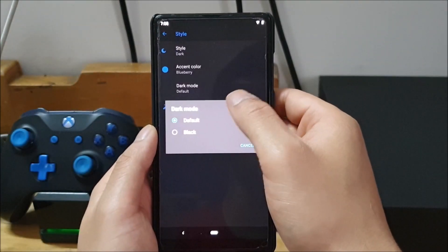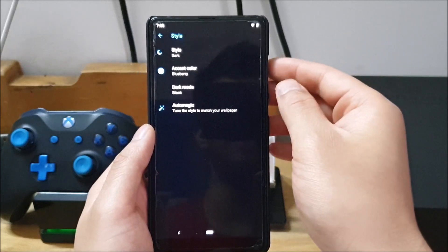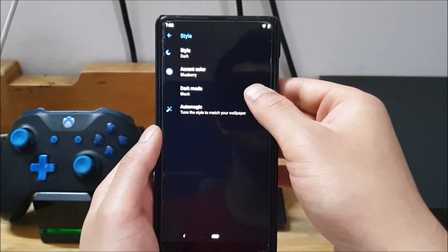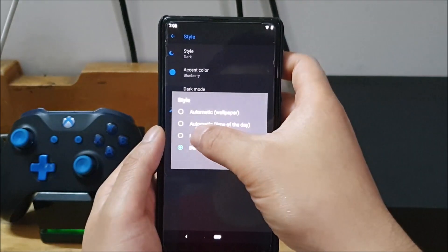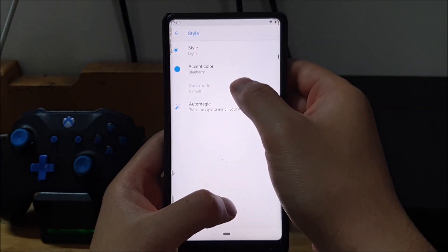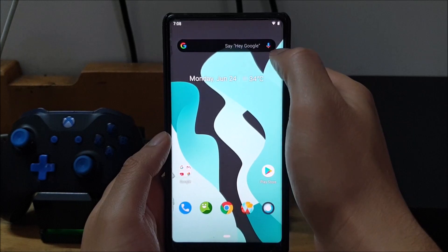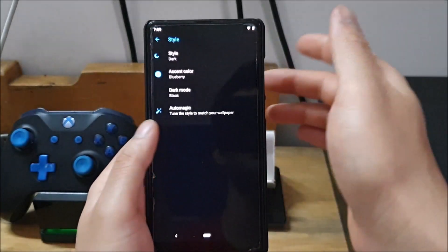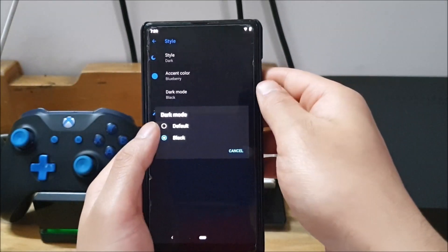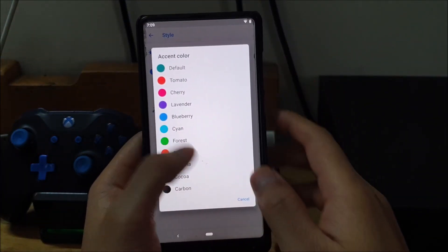Most Android 9.0 ROMs have some customization here. You can choose light mode, dark mode, or one that changes based on wallpaper. In dark mode there are two options: a default dark gray version or a pitch black version, which looks a lot cooler and on an AMOLED device would save battery. However, the Mi Mix 2 is LCD, so dark mode won't help as much with battery. This theme feature is something that's coming more fully in Android Q, where changing device theme will also affect other apps.